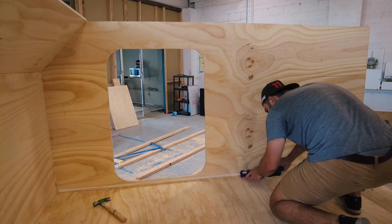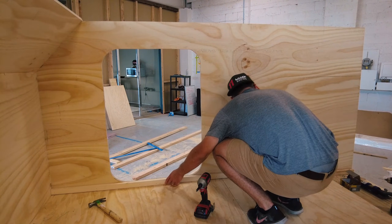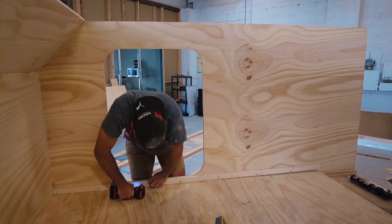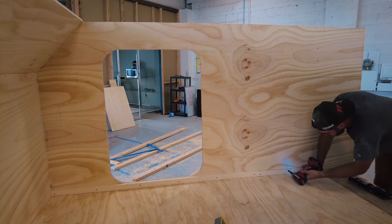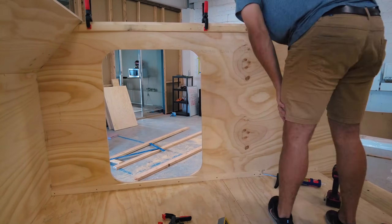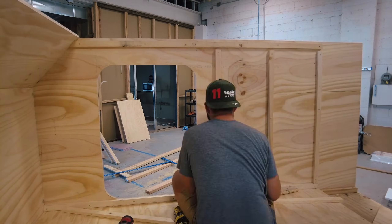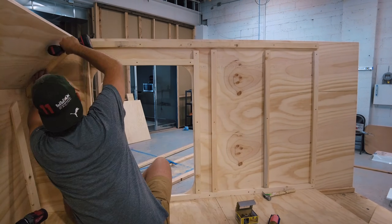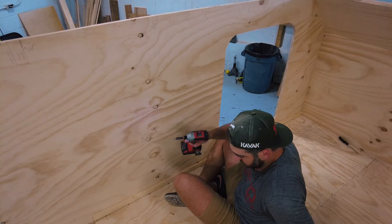Now we move on to our wall supports. These supports will give us the space for our insulation and will act as studs for our interior walls, which will be FRP board or something similar. When putting these in, make sure there's a support at every edge — this will be necessary when you secure those interior wall boards and your ceiling. On the top edge I leave a three-quarter inch space above the topmost support that will fit my cross members for the roof. I space out these support boards with 14 and a half inch spacing to easily fit the insulation. I also make sure to have supports all along the edge of my doorway, as I will need good solid studs to screw in my door when I install it.